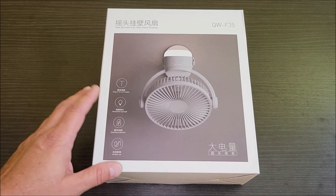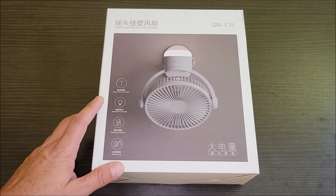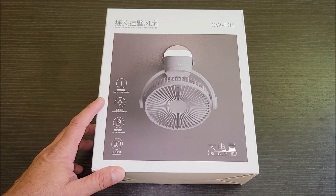Today I'm checking out this battery-operated wireless fan. Let's go ahead and take this thing out of the box and see how it works.